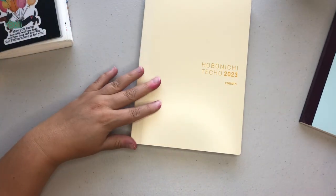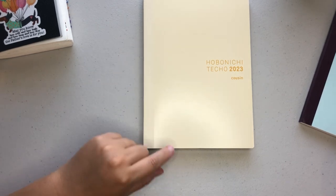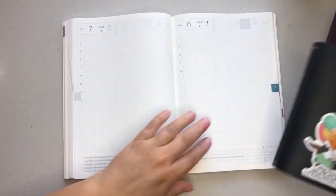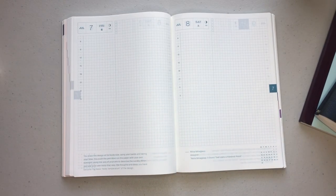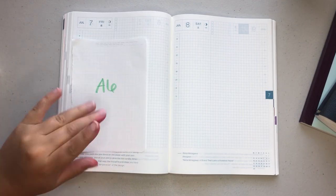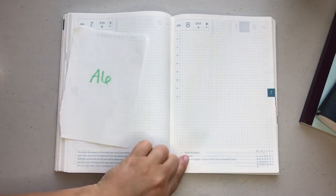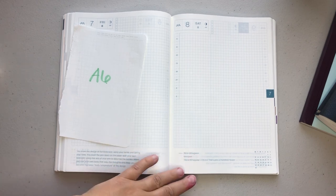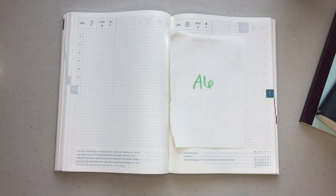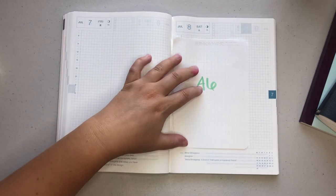Now we're just going to look at some size differences. Since this is an A5 planner, I wanted to show you the page sizes for a B6 as well as an A6 Stology, because those three sizes are the most popular in bound books. I have an A6 page that I tore out to show you the differences if you're thinking about switching sizes. So here we have our A5 size page — we're going to ignore this bottom section since people really don't use that for planning. I'm going to line the A6 up to the bottom. So that's an A6 and then this is an A5, which gives you an idea of the page differences if you're thinking about upsizing or downsizing.